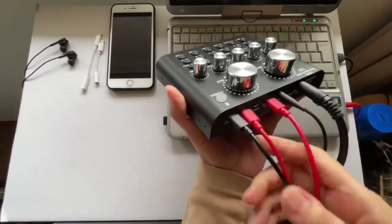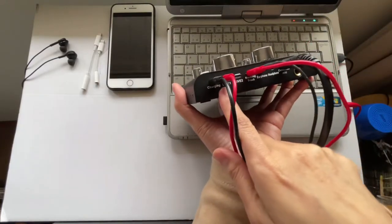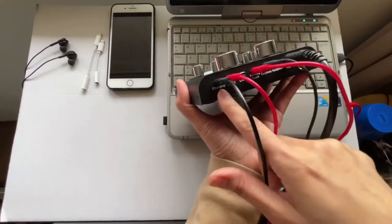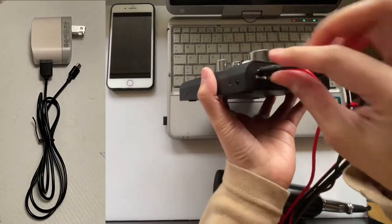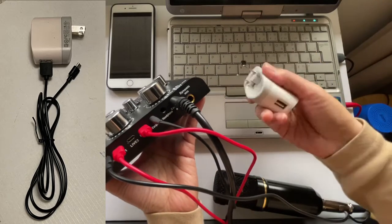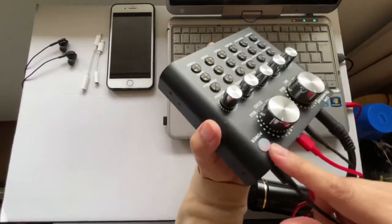Let me first show you the connections for all the wires. Normally these three cords come included when you purchase a sound card. The two red ones — one you can use for the backing track or minus one, and the other one you can use for live streaming, such as on Facebook or YouTube. The black wire is for charging. You connect one end here and the other end to the laptop or a wall charger.